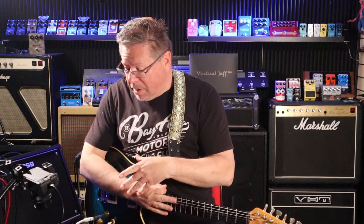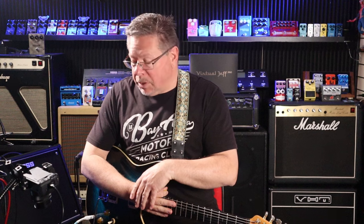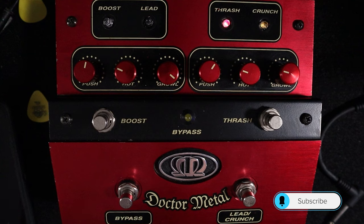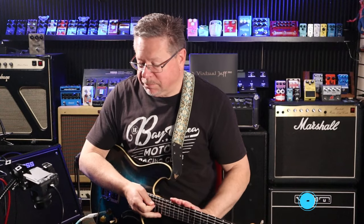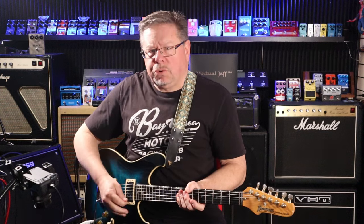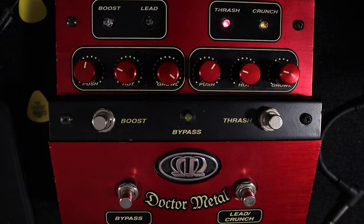Wow, this is something I've not seen ever before — until I saw it in a local store. So, the Meteoro Dr. Metal. South American made, manufactured. It's a four-trick pony — five-trick, because it's got an amp-emulated output on it.